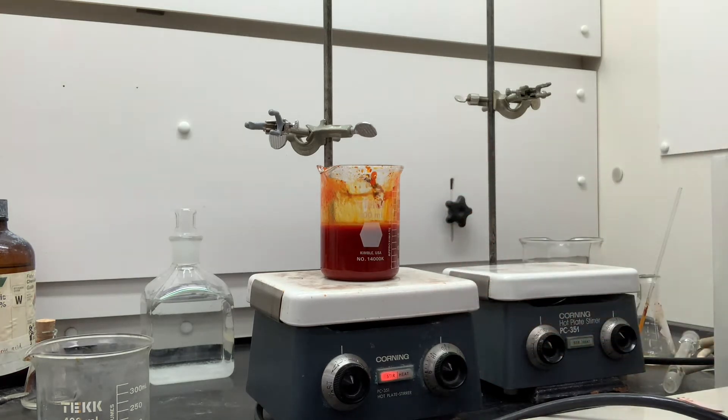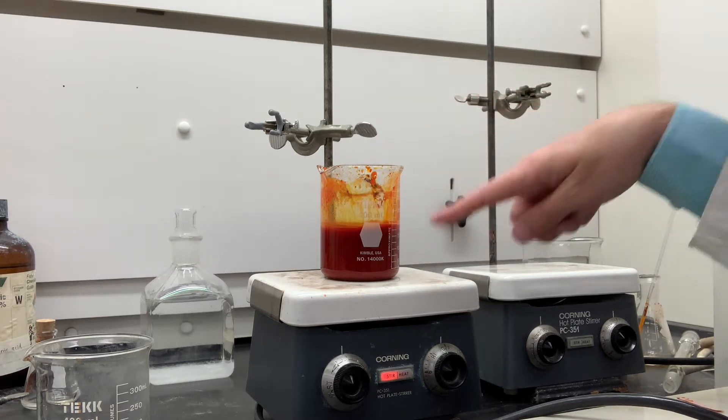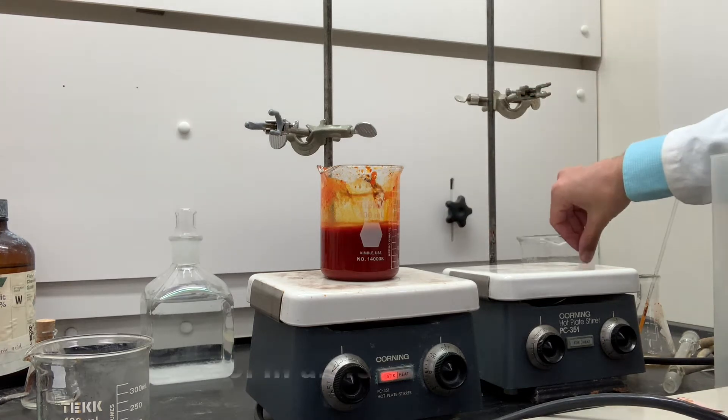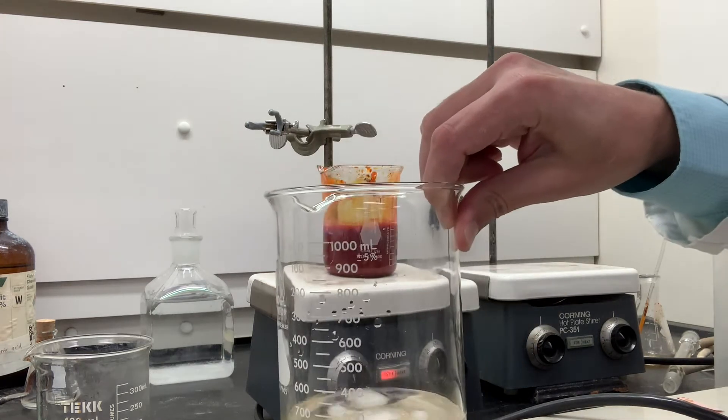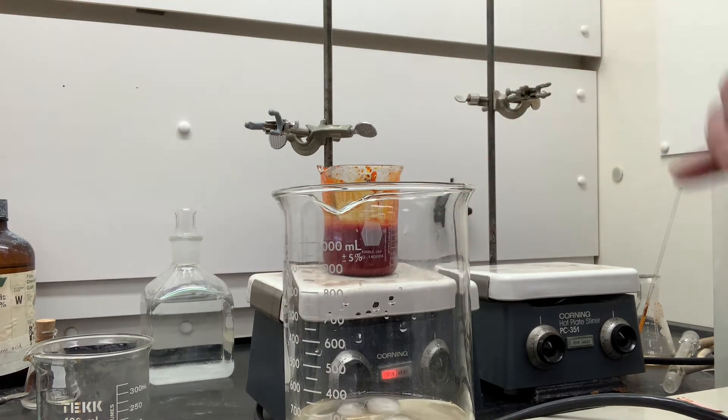So now we just let that cool down. We're supposed to cool this in an ice bath, and that's going to take a very long time because there's about 200 milliliters of aqueous solution in there, and we need to cool it in this baby ice bath. I'll stop the video and come back when this is ice chilled for filtration and isolation.